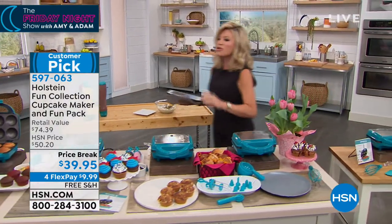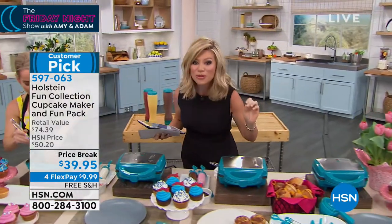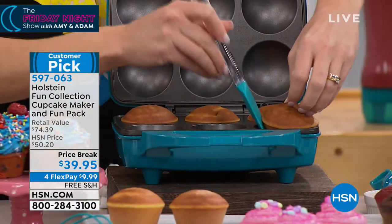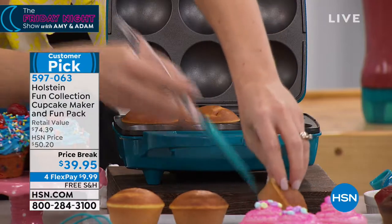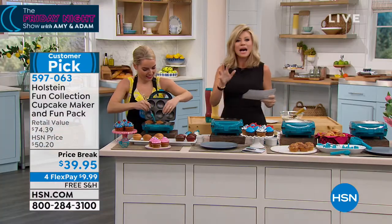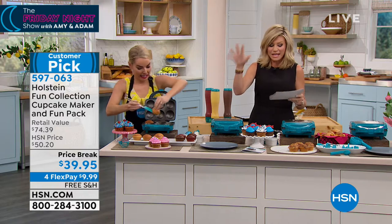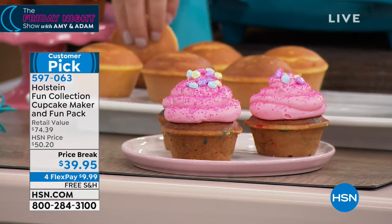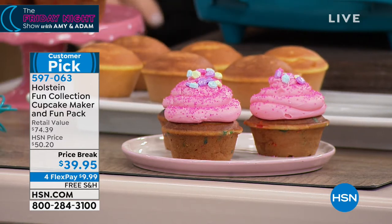Today she's going to share with us how you can have fun and get your kids to eat vegetables, make mini pizzas, and really indulge in the ultimate kit. It's the Holstein Fun Collection Cupcake Maker. You just choose the magenta or turquoise. The cupcake machine is $34 by itself. Carrie, I love you. Look at these.